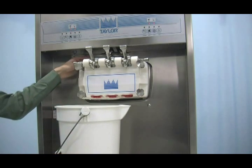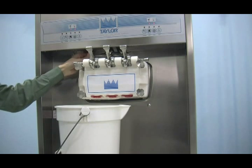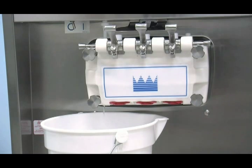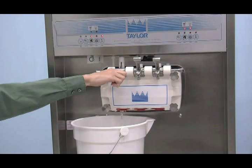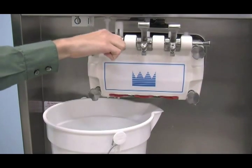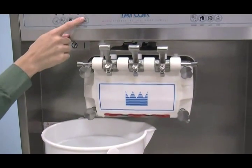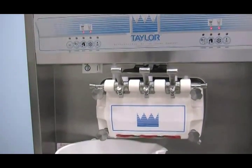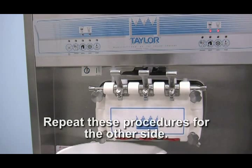Place an empty pail beneath the door spout, raise the prime plug and press the wash and pump keys. When a steady stream of solution is flowing from the bottom of the freezer door, pull down the draw handle and draw off the remaining cleaning solution. Once the solution stops flowing from the door spout, close the draw valve and press the wash and pump keys to stop operation. Repeat these procedures for the other side of the freezer.